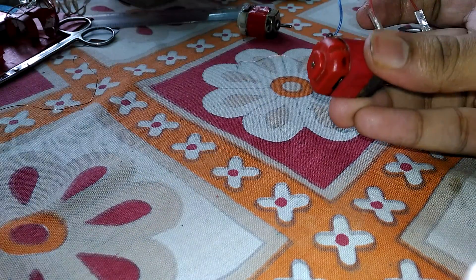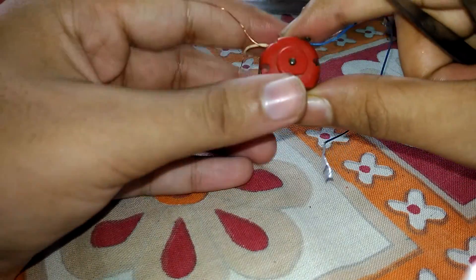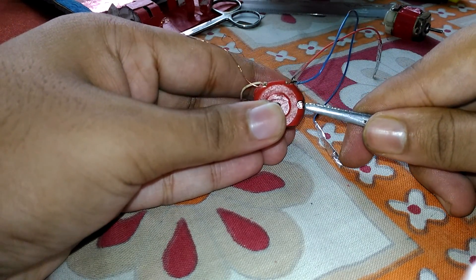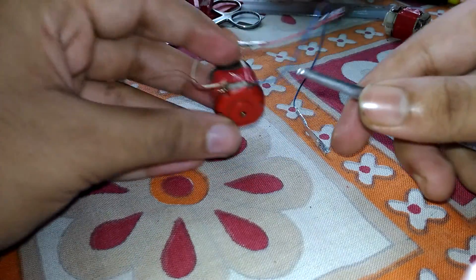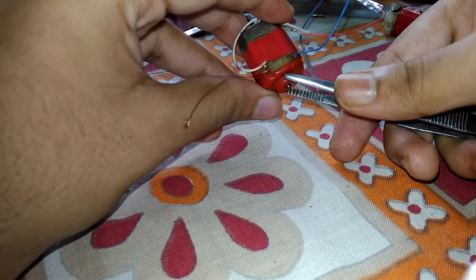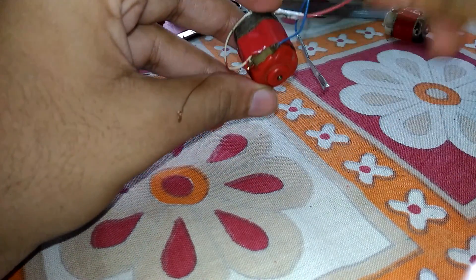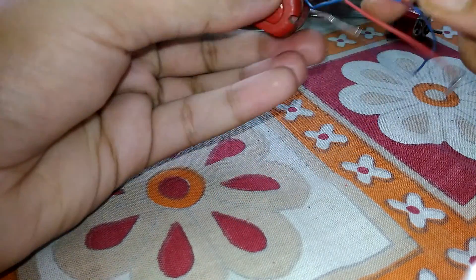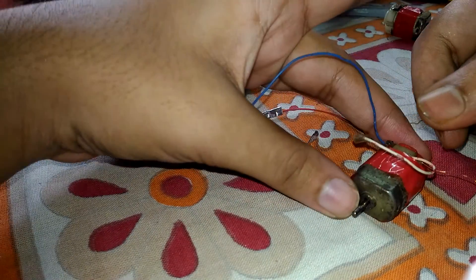Now just close the locks which are present — one on this side and the other on this side — to prevent the red portion, the cap of this motor, from coming out. As you can see, I have just placed them back and now I'll test it.